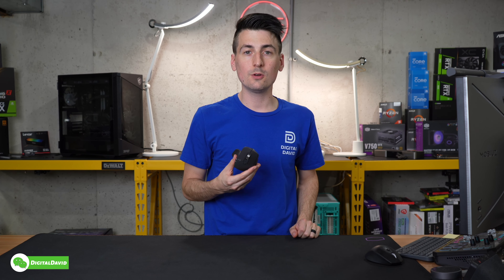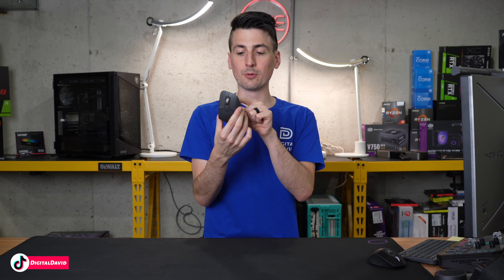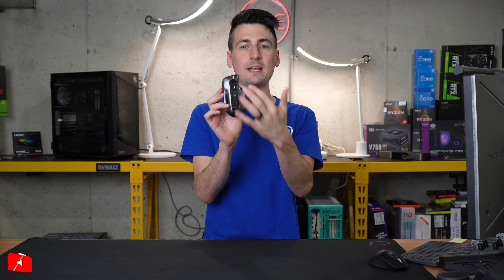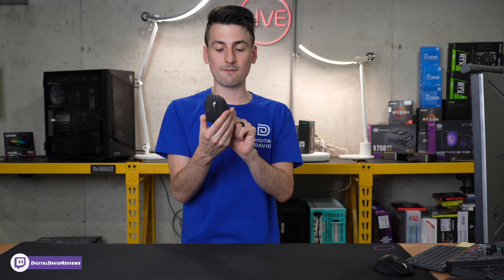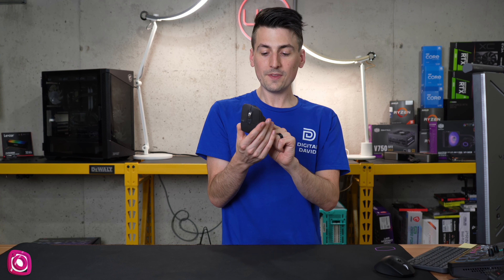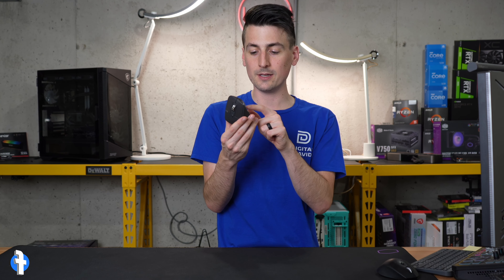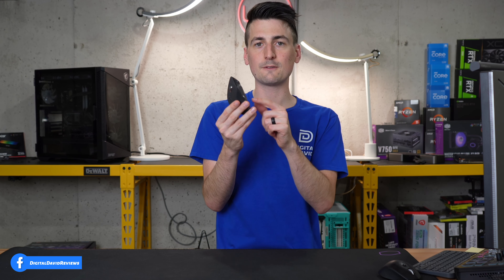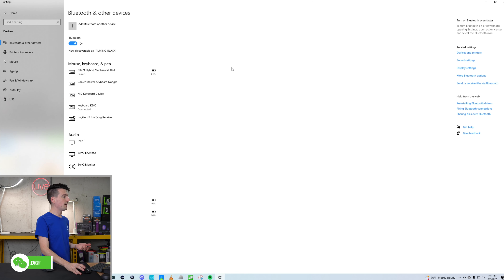So we're going to be connecting this mouse with our Windows PC via Bluetooth. First thing we have to do on the backside: toggle up the first switch to the Bluetooth icon, and you'll have green at the bottom — now you know that it's on. You'll also notice down here the number one will be illuminated and it'll start blinking. That's going to be the setting and the device we're going to pair to. You can also hold down the black button at the bottom to get it into pairing mode. So it's rapidly blinking — now we're ready to go to our PC.